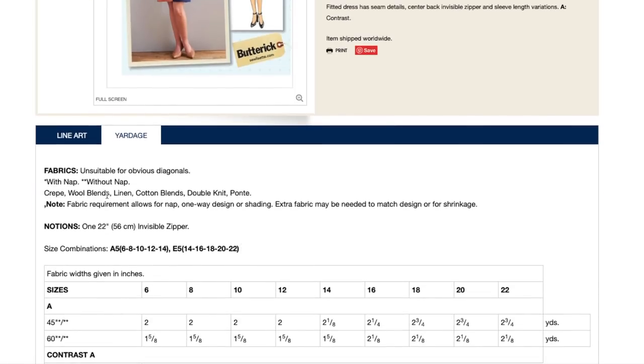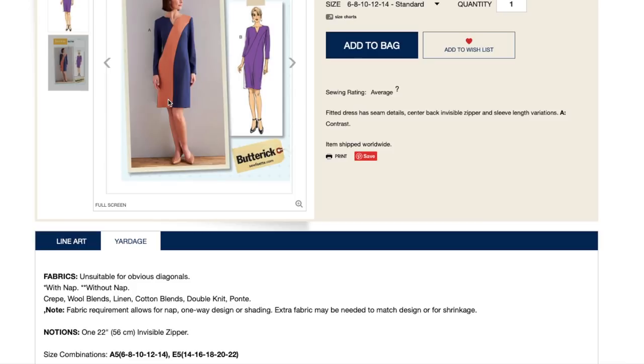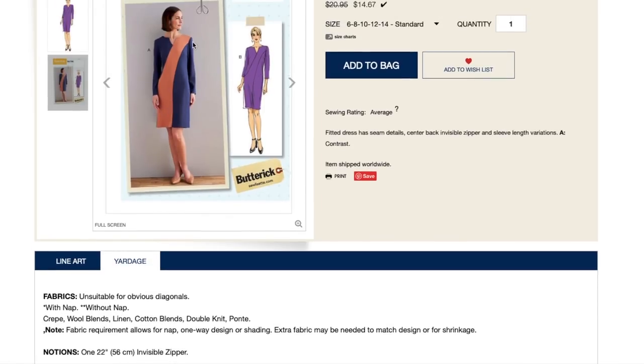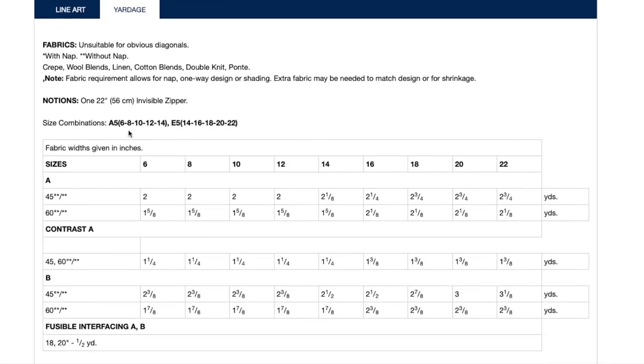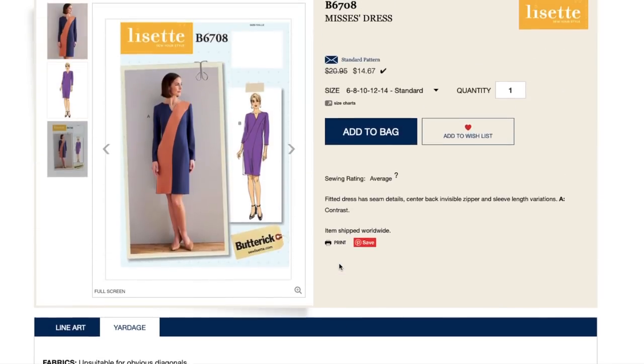For yardage, they recommend crepe, wool blends, linen, cotton blends, double knits, and ponties — I'm pretty sure this one is a ponti, and they come in a gajillion colors. Can you imagine this also in crepe-back satin, where you do the satin side as the contrast and the crepe side as the body? That would be really cool — a play on textures, the same color but a different texture. I think this pattern can go for miles. Two size ranges: 6 to 14, and then 14 to 22. Butterick isn't doing finished garment measurements online.